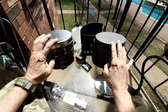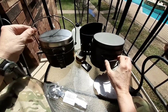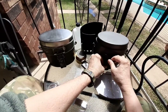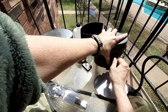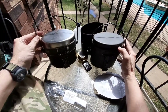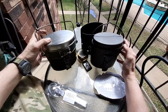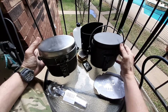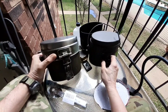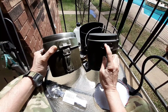They're basically identical other than the material. The bale is different on this one — kind of more squarish, though it's still rounded. It has a square type of tongue on here with a spot weld, whereas this one has rivets.